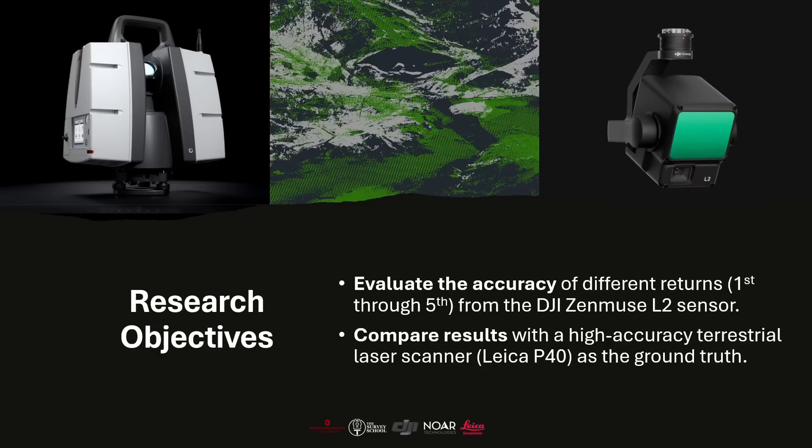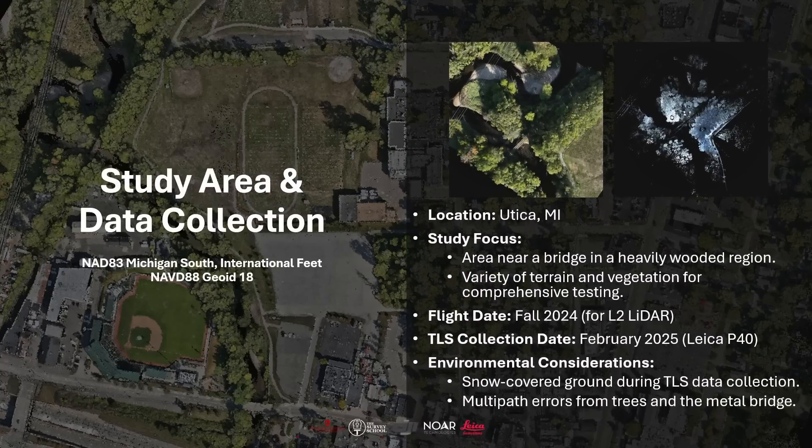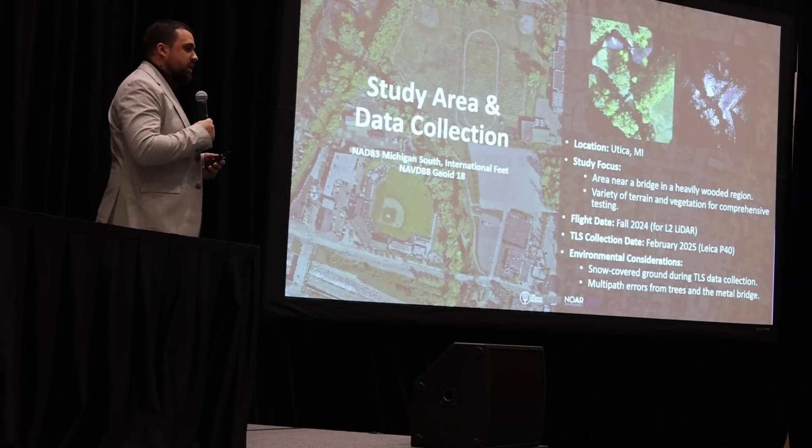We opted to use the Leica P40 laser scanner as our ground truth data set. Being on the ground, we can actually measure the ground and get a large number of points to compare. In the visualization, the L2 data is shown in yellow and the terrestrial scanner in white. The study area is approximately two to three acres in Utica, Michigan, and has a lot of tree coverage and a large metal bridge — making it a challenging area for UAS LiDAR. The terrestrial scan was collected in February with snow on the ground, while the UAS flight took place in the fall of 2024.